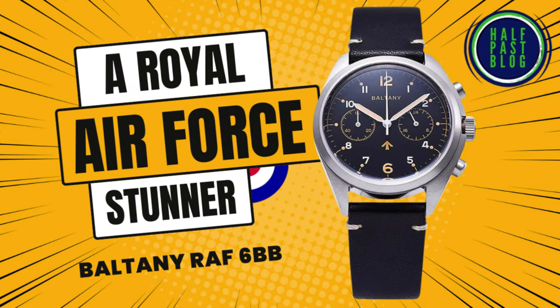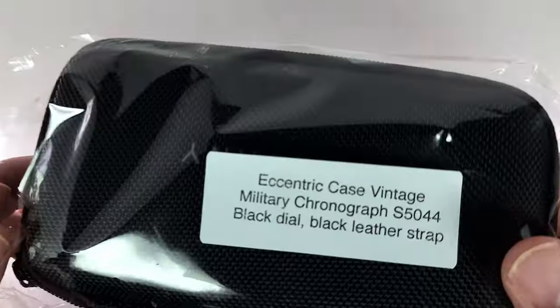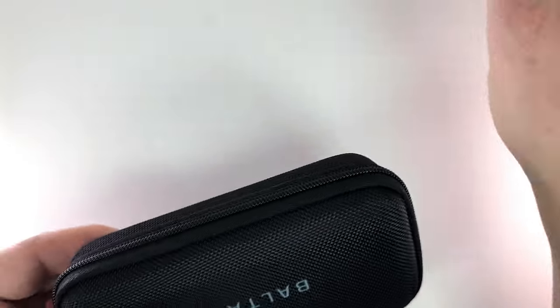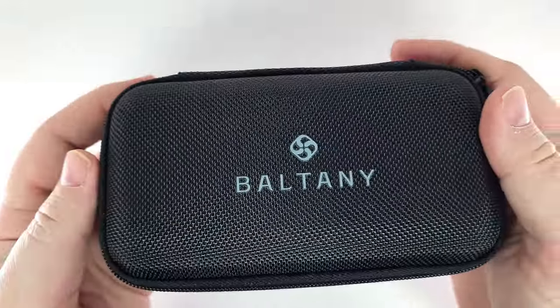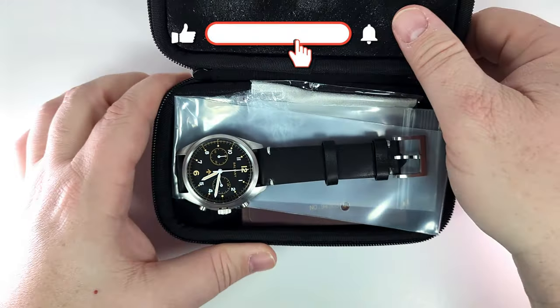Welcome back everybody. Today we're taking a look at another Baltony — it's my third Baltony in the past three weeks. After this we'll take a break; we have some Vario to get to that I'm looking forward to showing you. But out of the three Baltonys I've reviewed over the last three weeks, this one here is easily my favorite.